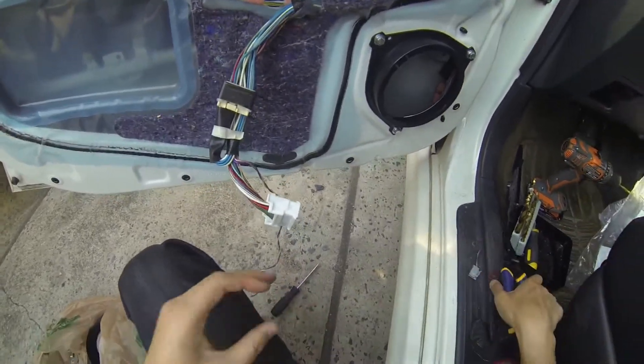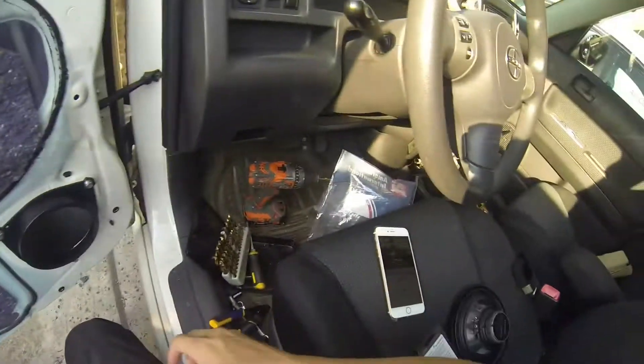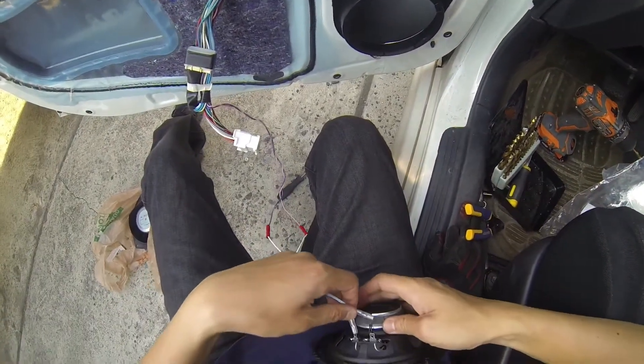Now that we have the wires hooked up, we want to give the speaker a quick test to make sure everything's okay.